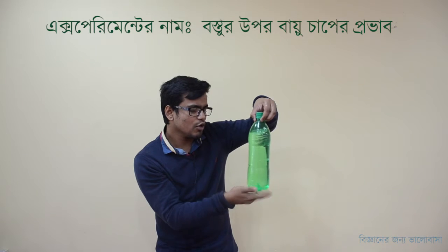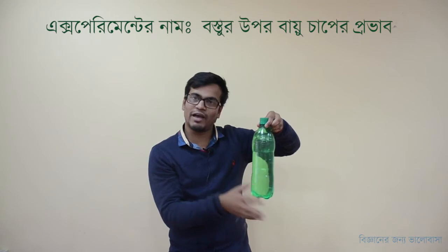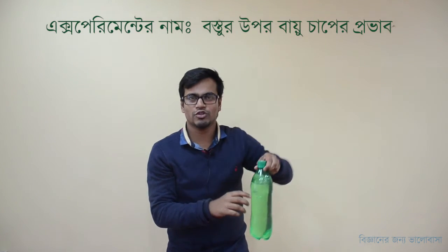Water flows easily. And that water flows very easily. So the pump is off to the water. Thank you very much.